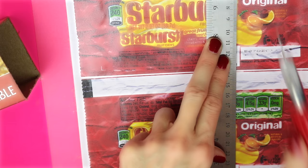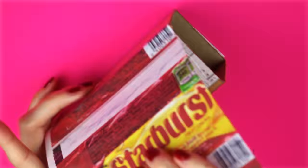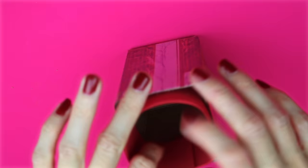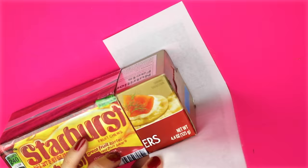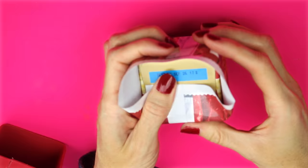Secure the printable to the box just like the bubble gum one. Here is mine after the one side had been wrapped with the label. For the next part I'm going to use some red foam and do the same thing as I did with the bubble gum one. Line up the other part of the printable and secure that to the box just like the bubble gum one. And that is how you make the Starburst box to hold your pens, your pencils, or your makeup.